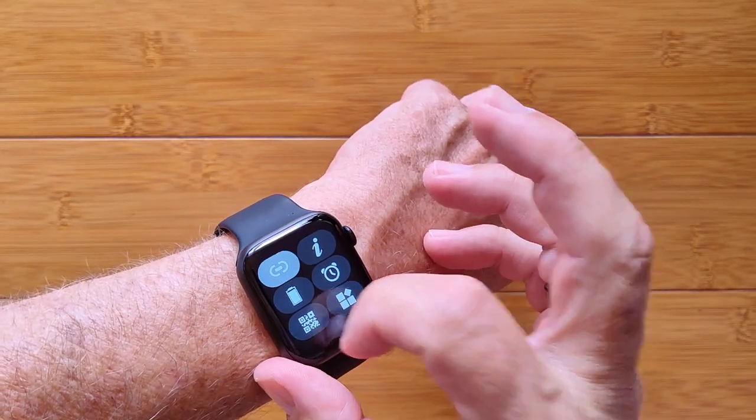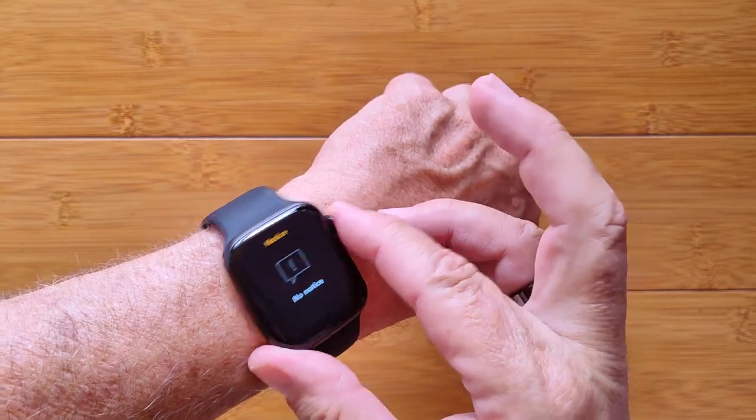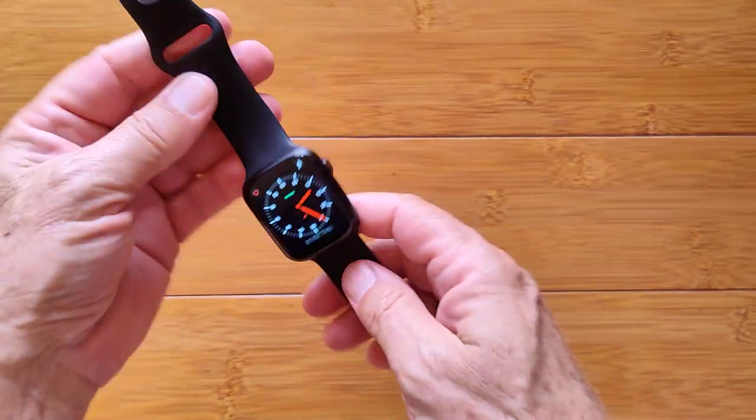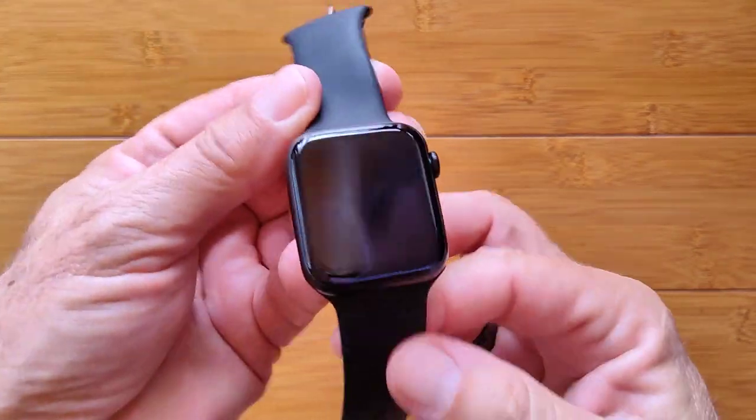You've got many different dials to choose from, and you've got notifications pushed to you from your phone when you're tethered. It's a standard Apple-type watch band on this one — lightweight and easy to use. It's called the W46, check it out.